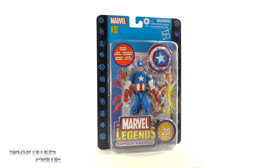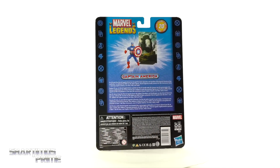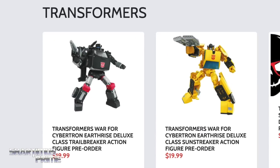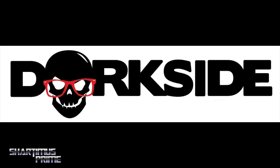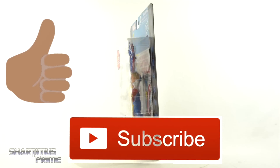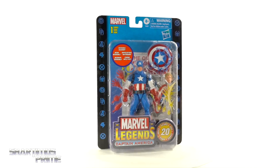Hey, what's up, you guys — Sharpness Prime here doing another Marvel Legends action figure review on the 20-year anniversary Marvel Legends Captain America. If you're trying to get your Marvel Legends, you can do so via the link below. While you're down there, please hit that like button, and if you're new here, hit that subscribe button as well as the notification bell.